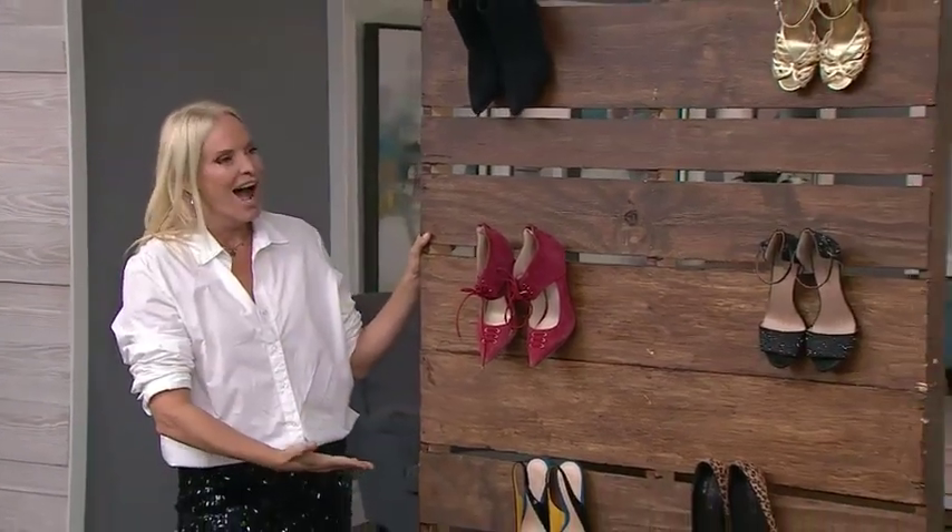So instead of your typical organizing ideas, I came up with a few ideas for how we could turn your regular footwear into art. We'll start first with the shoe wall — what do you guys think? Look at the shoes!